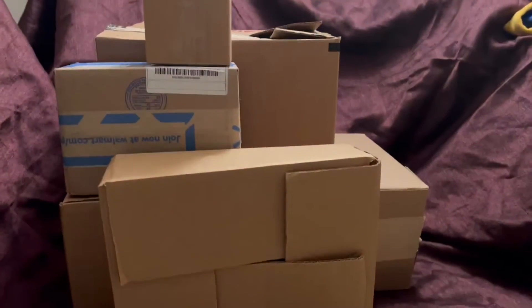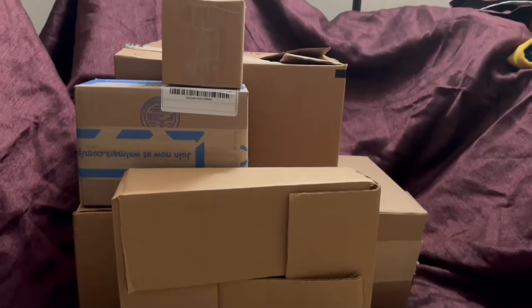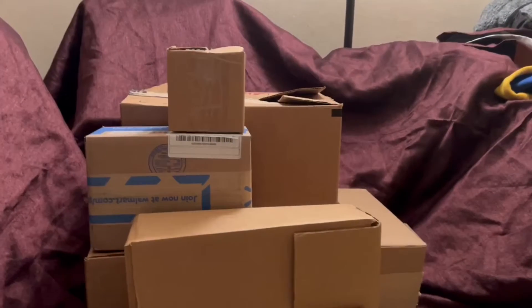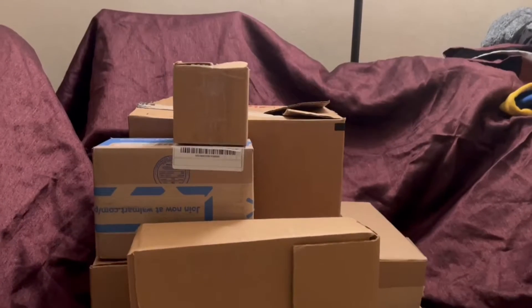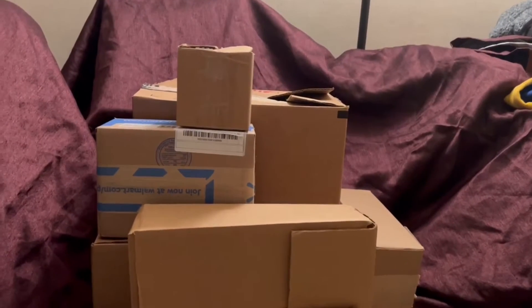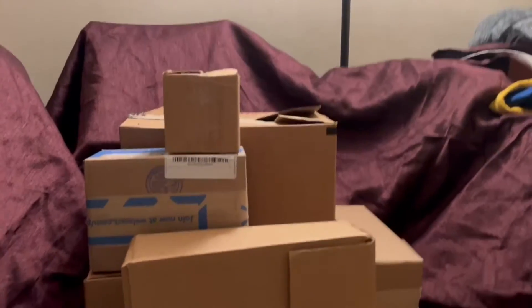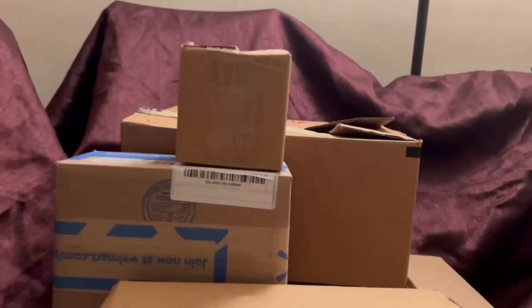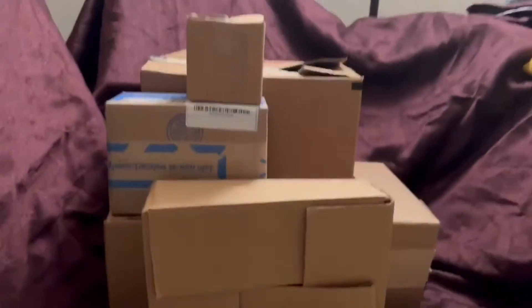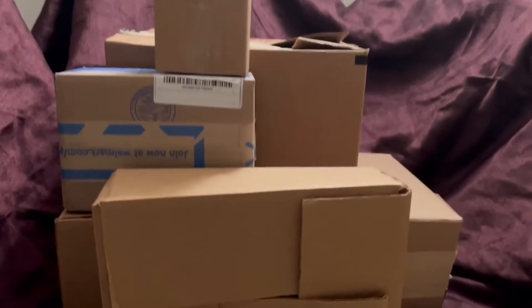We use boxes all day, all night, but we never notice how much waste we put in the ocean and on land. It's like we're the enemy of earth, but that's not how it's supposed to be. We have to be nice to our planet.